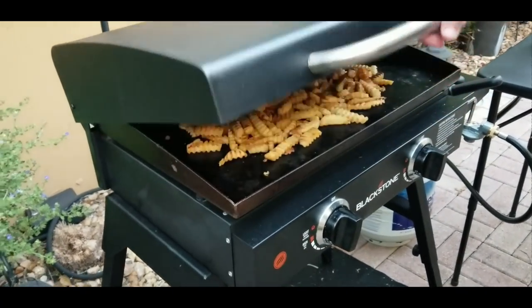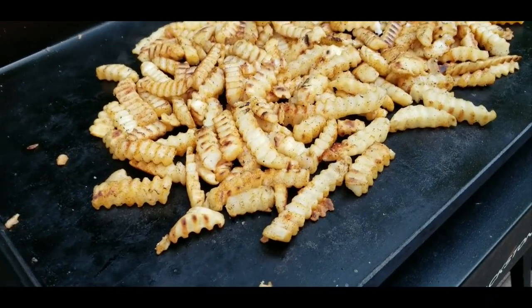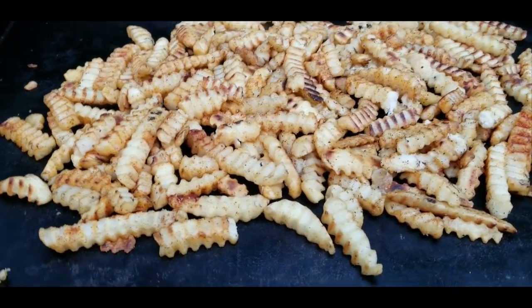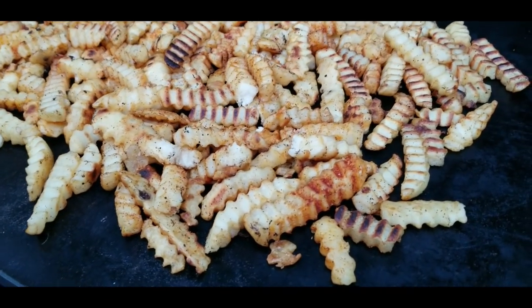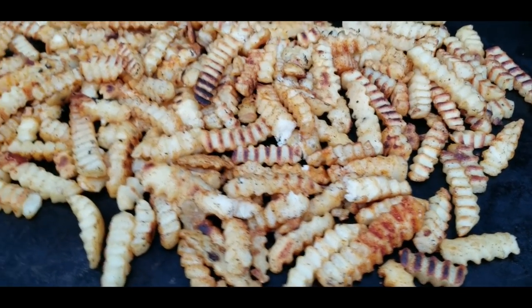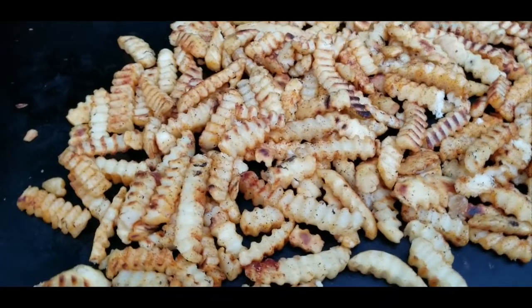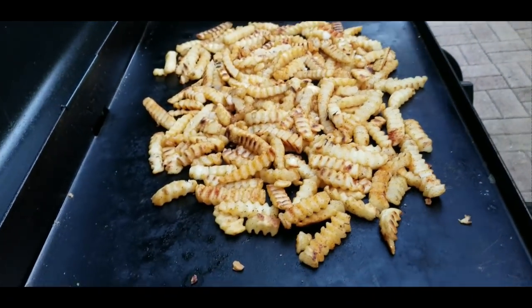This is what you want them to look like — we're about 10 minutes in. We've mixed them up, flipped them around, and they are looking good. That's what you want your crinkle cut french fries to look like. You can see they have a nice crispy exterior, they're nice and seasoned, and they are ready to come off the griddle.